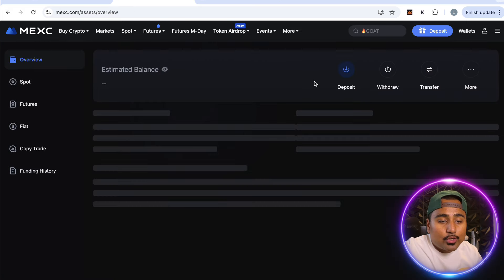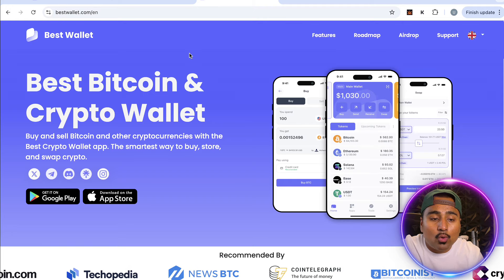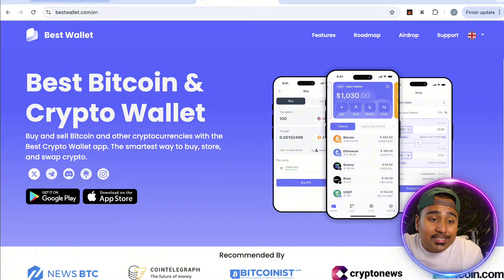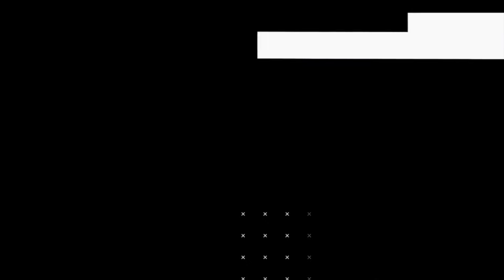If you want to move it out of your wallet, go over to the Wallet tab. This is where you see your OPTIS balance, and you can withdraw and save it onto an external wallet like Best Wallet or any other external wallet.